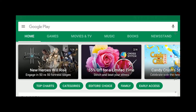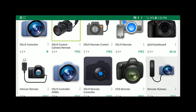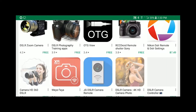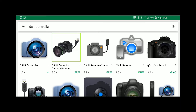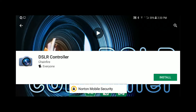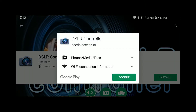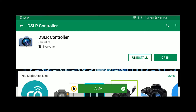We need to download specialized software to our Android device to control the camera by remote. Head over to the Google Play Store and search for DSLR controller. You'll be presented with many options — Nikon, Canon, Sony, and third-party developers all make these. The one I've chosen is DSLR Controller by Chainfire. I paid for this app and have no affiliation with the developer — it just worked best for me. Go ahead and install it on your Galaxy S8, open it, and let's move on.